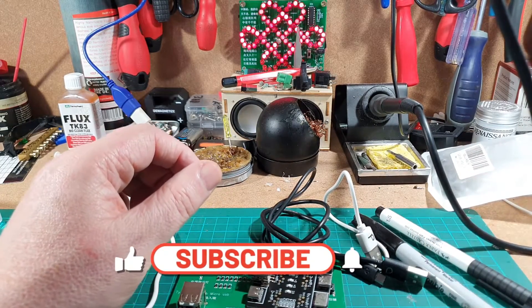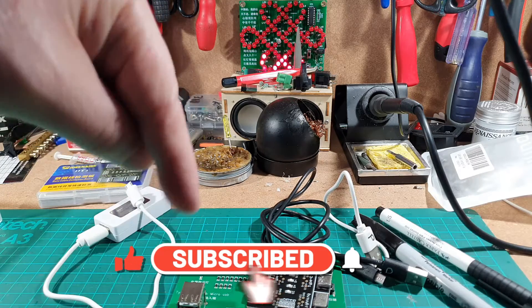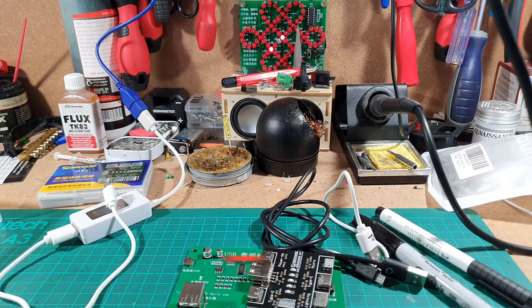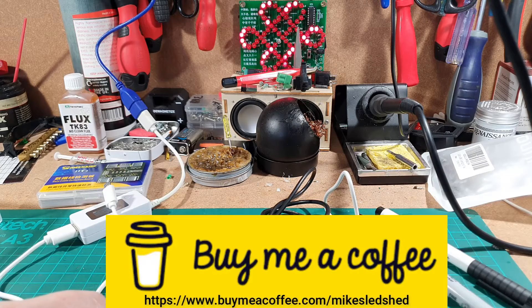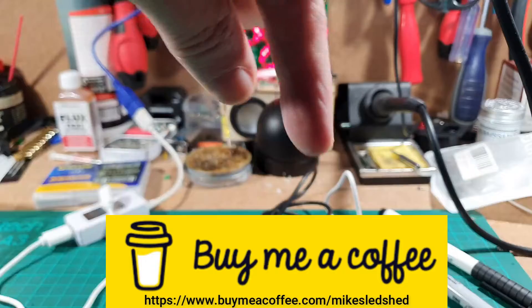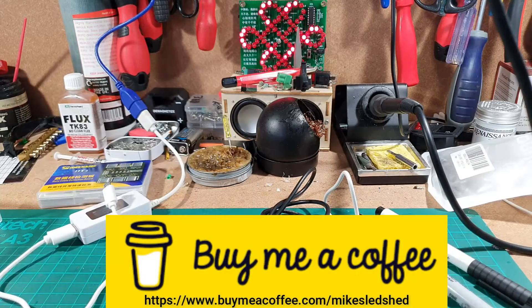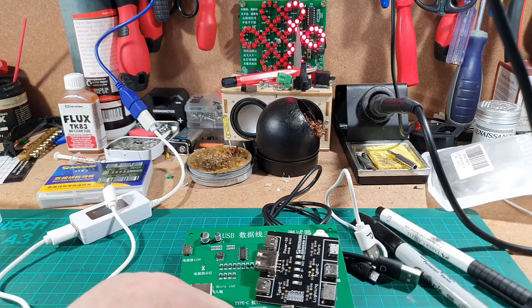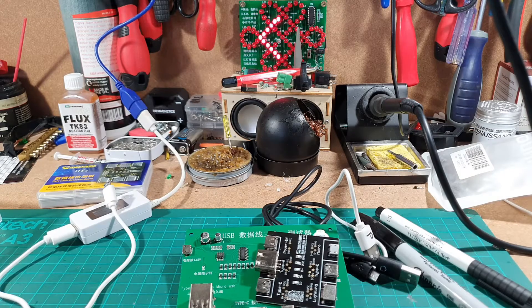That's a quick video this week. I hope you like what I do — if so, please subscribe. All this talking is making my throat dry, so if you want to buy me a coffee there's a link below, along with links to both these products in the description. Thanks very much for watching, I'll see you again soon.